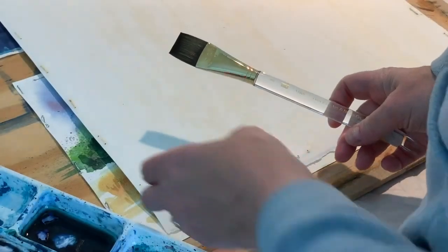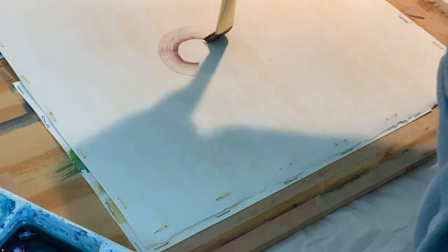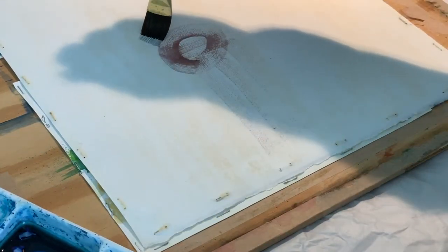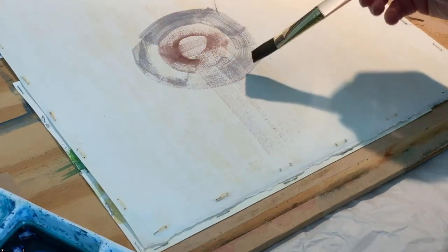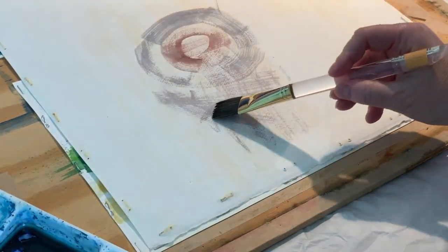Now I wanted to show you what it's like using the flat brush. I just picked up a little bit, and again that paint is initially going to come out and then it's going to kind of run out. So it may be a little frustrating at first. I would definitely try to practice this on a scrap of paper or even on the back of some of your other practice so that you don't waste any of your paper. As you can see, I am actually using the back of the paper.